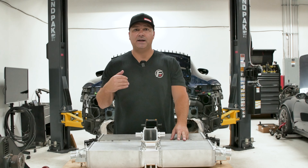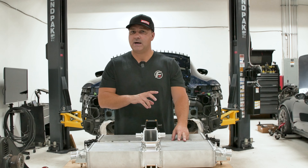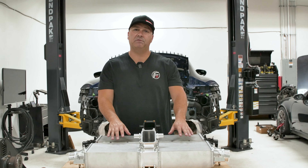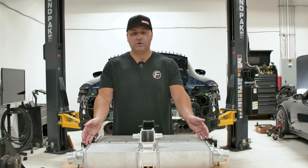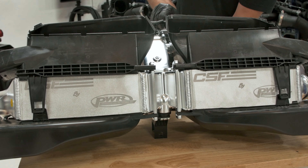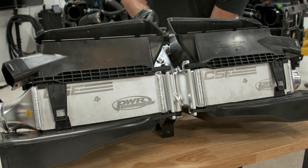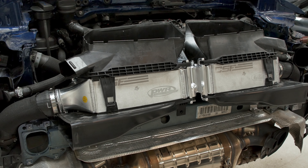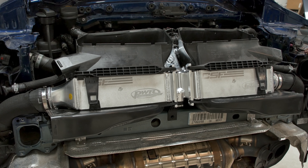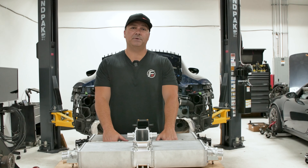We're going to get it on the dyno and test that, but we've also done some testing on the stock intercooler with back-to-back quarter mile runs and 60-to-130 pulls to log the IAT. We'll show you a before and after graph after we wrap up. This intercooler fits all Carreras — the base, S, and GTS all share the same one. The turbo has a slightly different intercooler that's two inches bigger, but CSF also makes a version for the turbo as a different part. Let's get this on the car, go out on the street, do some logging, and see what intake air temperature results we get.